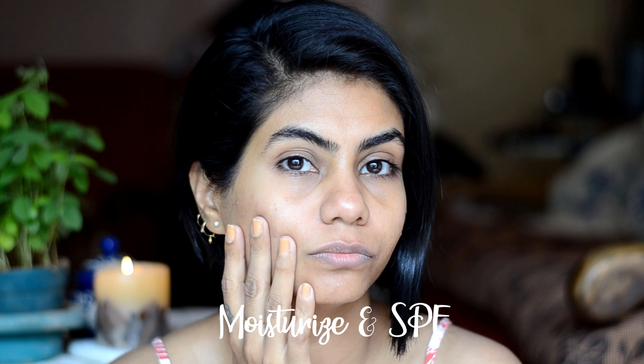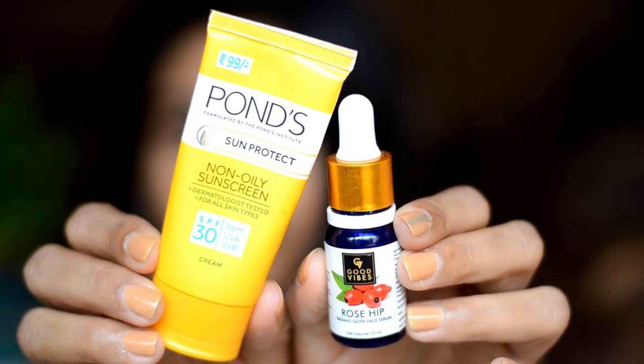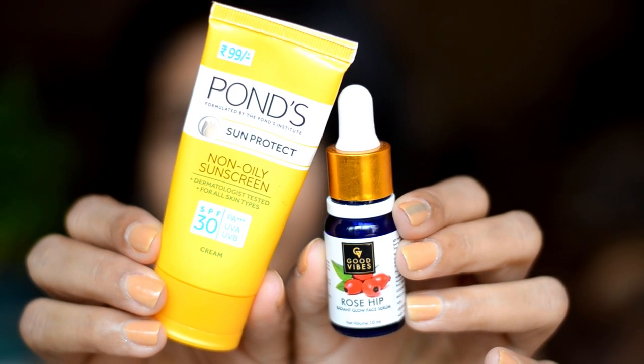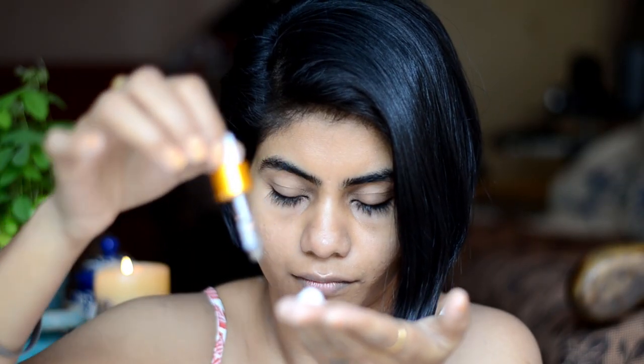First step is moisturize and SPF. Right now my skin looks very dull and dehydrated, so let me put some life back into my skin. I'll make a concoction of rose hip oil and SPF because it's still daytime, and apply it all over my face and neck.